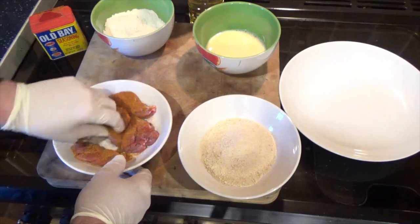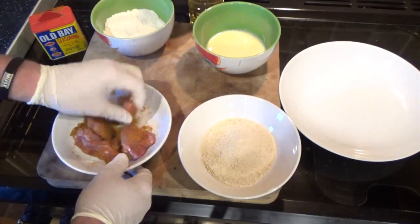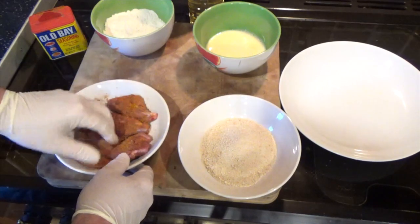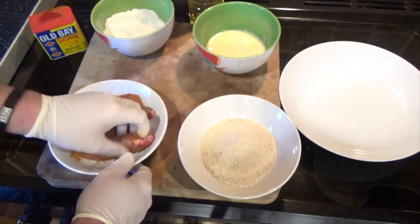You always use one hand for the dirty stuff, and then you keep one hand free to keep it clean.